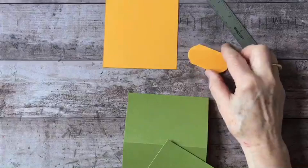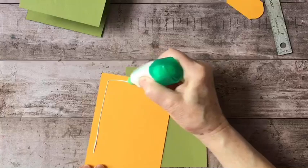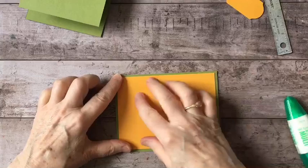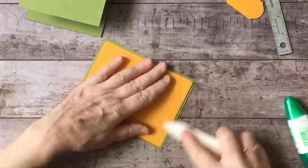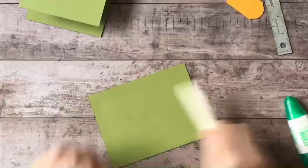I'm going to take my mango melody and glue that to my piece of old olive. It's nice to see these bright colors in the middle of winter! I'm going to take my bone folder and give that a good burnish.